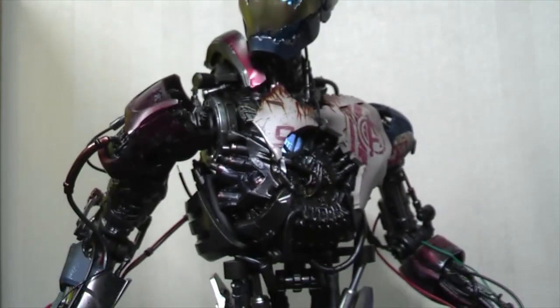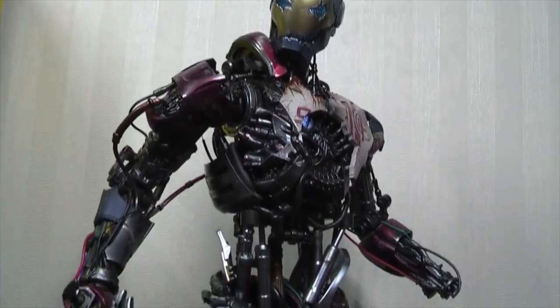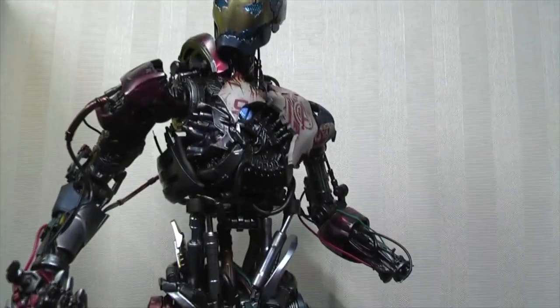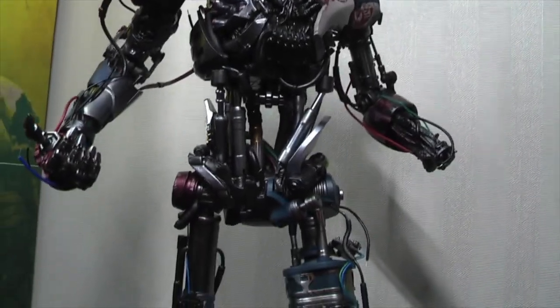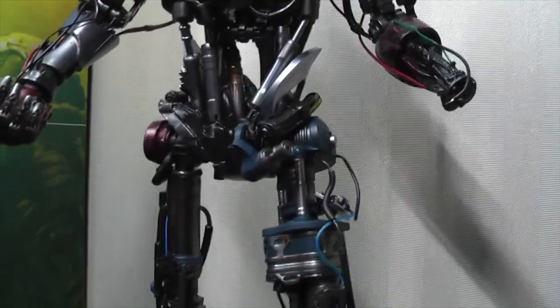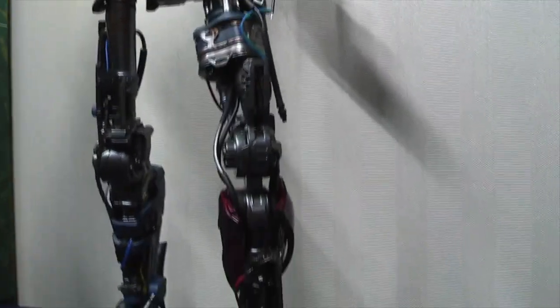Now the body is completely asymmetrical, which means if you are talking about the production of this - the moulds etc - it has to be manufactured on one side and the other. And on top of that, it has different parts of articulation depending on which body parts. So that is a little bit unusual and different also.